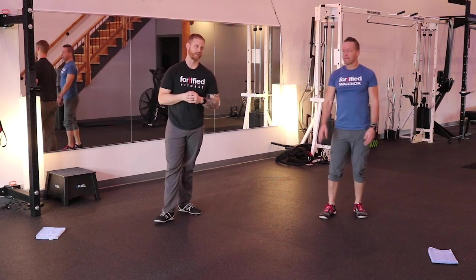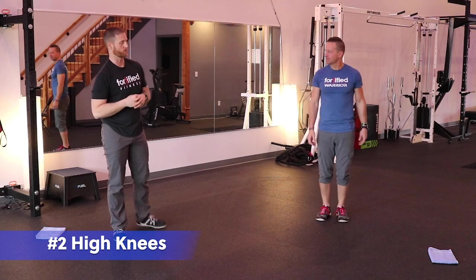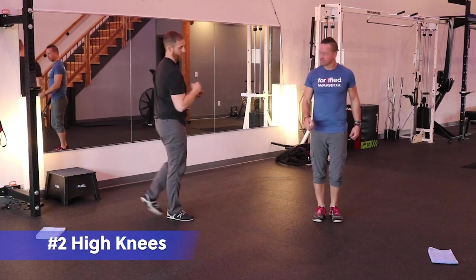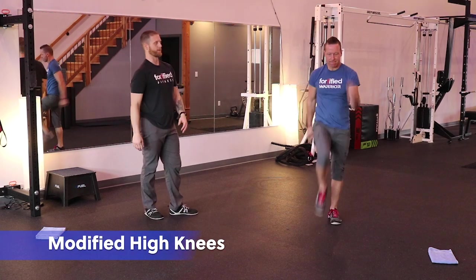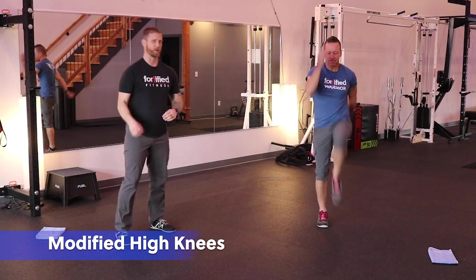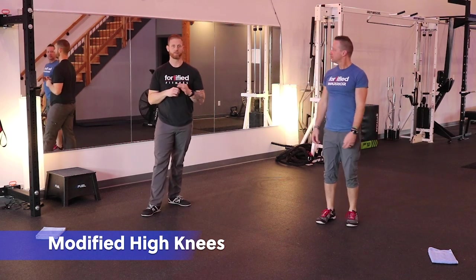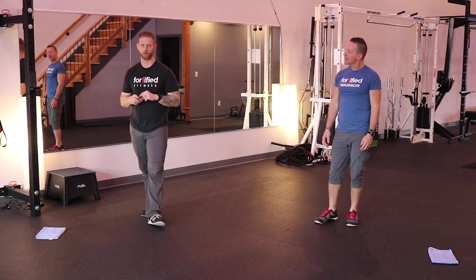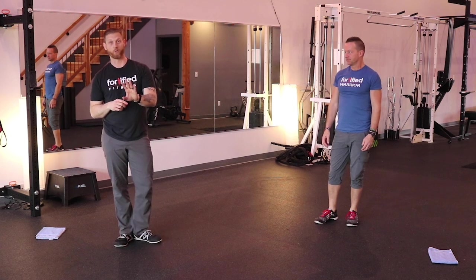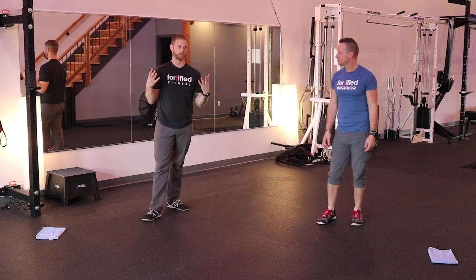The second exercise is high knees. The modified version will be a fast march — fast march, driving the arms, keeping a nice tall posture, minimizing impact. We're going to be doing 20 reps on this — 20 reps total each leg, which is 40 if you're counting both legs. Some of you like to count both legs thinking you'll get there faster — you're not.